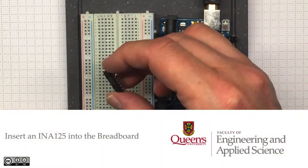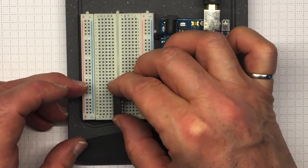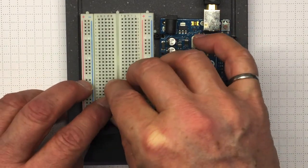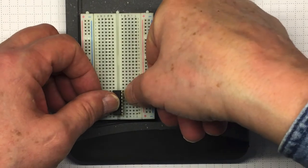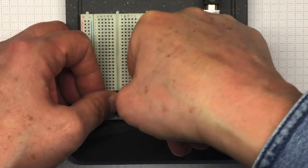Inserting a chip in the breadboard is easy if you're careful, but be sure you don't bend any of the pins. Line them up on one side carefully with the holes and use your thumbnail to insert the other pins carefully into the right spot in the breadboard.